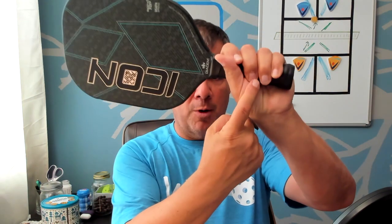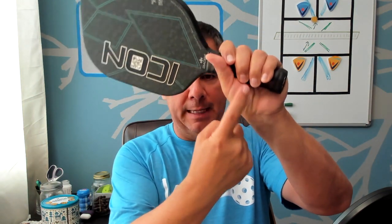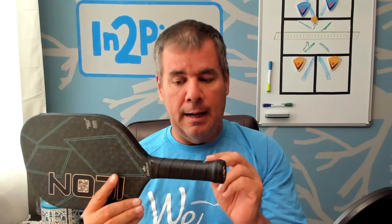Another reason to over grip is you can modify the size of your paddle grip. Sometimes players find the grip is a little bit too small — their finger is touching the heel of their hand — so by putting a grip on it you can make it a little bit larger; you can even put two grips on there. Another trick: if the grip feels too thick, you can remove the stock grip that came from the factory and then put an over grip on, since over grips are thinner, to get the grip smaller and hopefully fit your hand better.